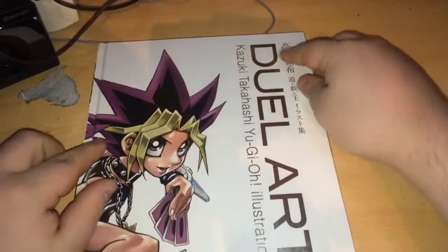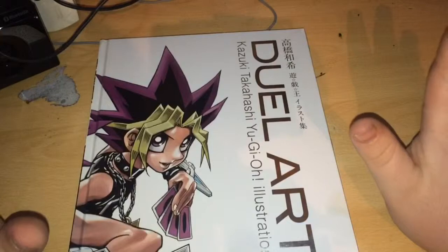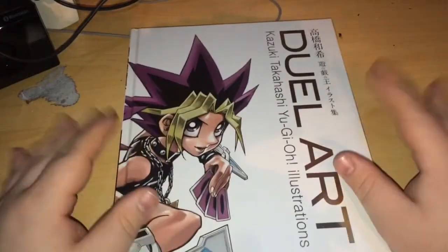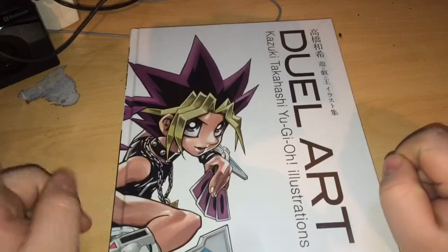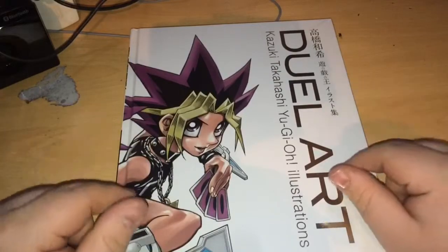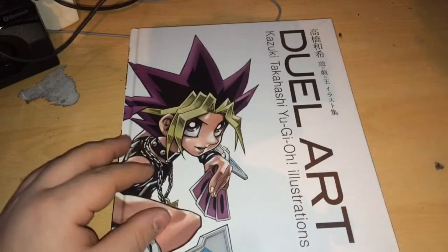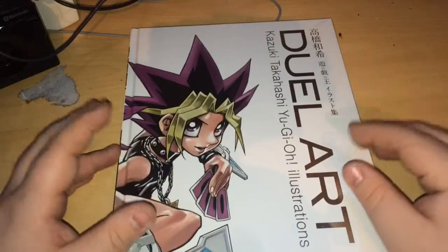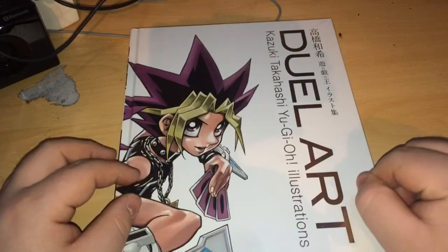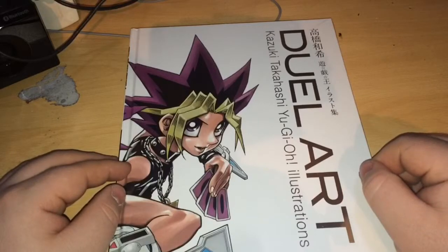This is Dual Art — Kazuki Takahashi Yu-Gi-Oh illustrations — that's the title here in Japanese. Now I did not know that this existed. Literally when I put up my video of the Legendary Decks unboxing the other day and I went to look at it on YouTube, there was a recommended video saying to watch this, and I'm like, what's that? So I clicked on it and I watched it and I'm like, I need that.